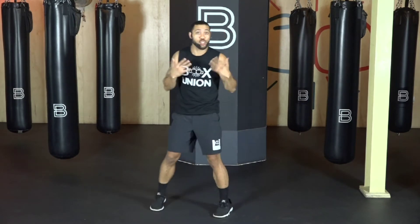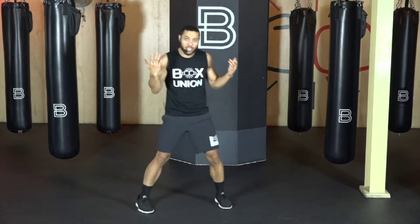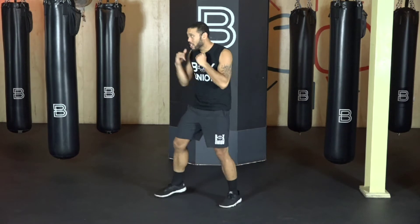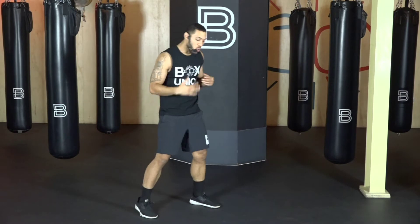Now let's go into our two. Our two is our dominant hand punch. So if you're right-handed, it's that right hand straight. Again, if you're a southpaw or left-handed, that's the left hand straight. Now let's go through the mechanics of what makes the two work.